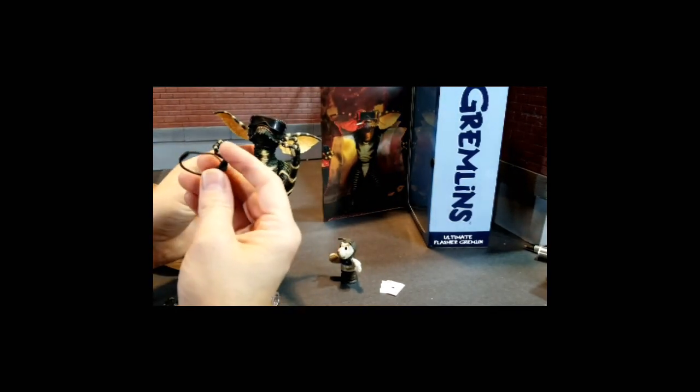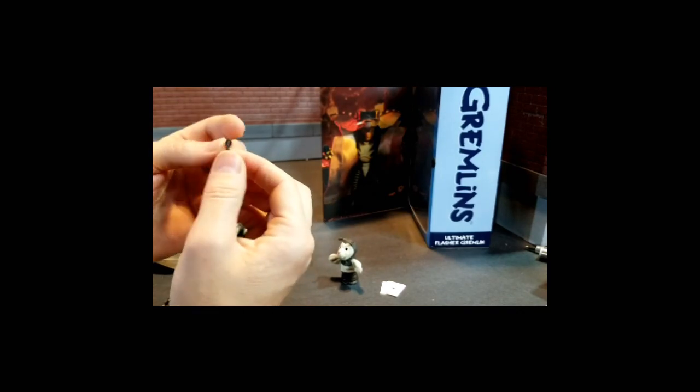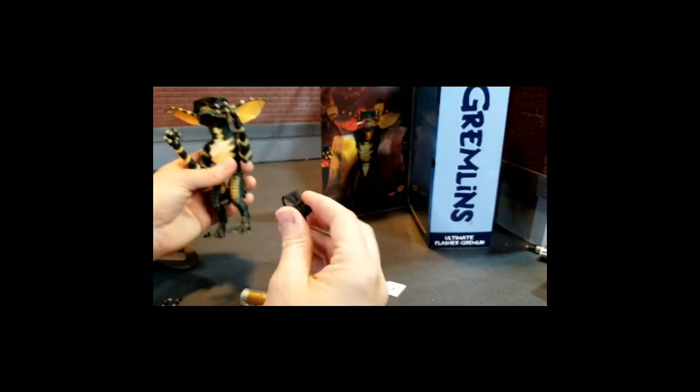Now I don't know how to get the bow tie off — I thought maybe it would pop apart, but I'm kind of at a loss on the bow tie.